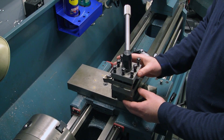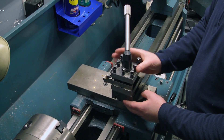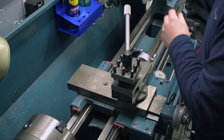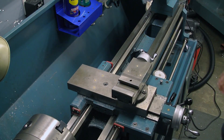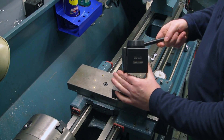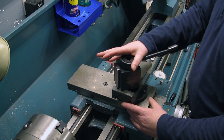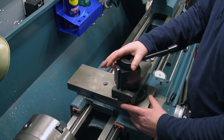Hello, welcome back to the shop. Today is the day that I retire the original tool post for the lathe. I am upgrading to a quick change tool post. I've had this bad mamma jamba on my Amazon wishlist for a little while now, since like July.